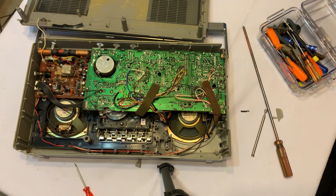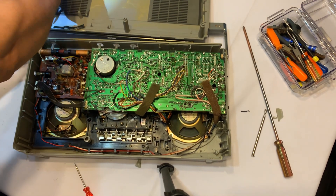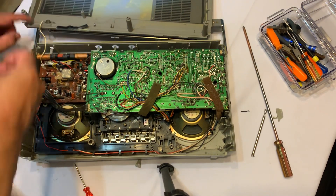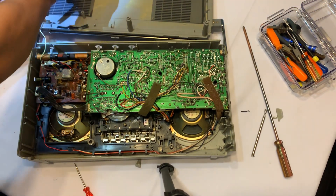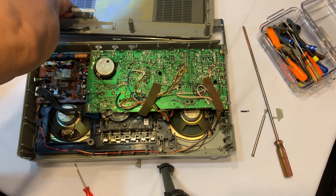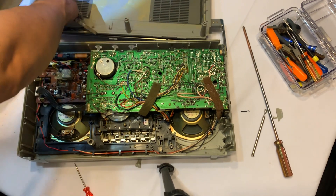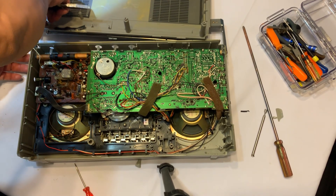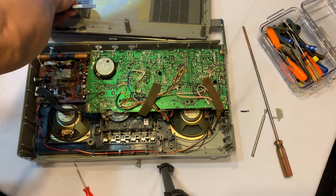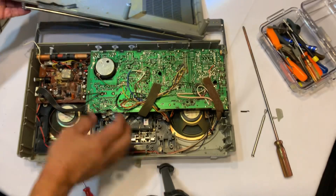I guess what I have to do is just unscrew this fastener right here, and then I can just set aside the back cover just like that.